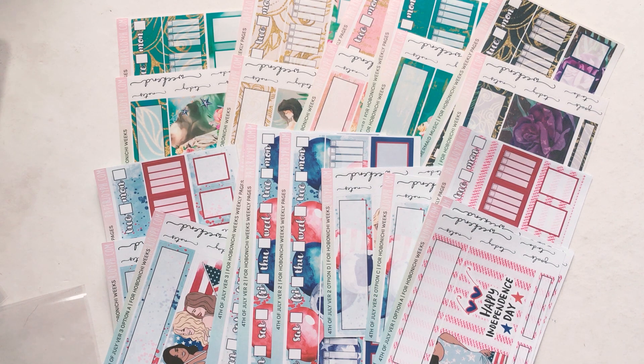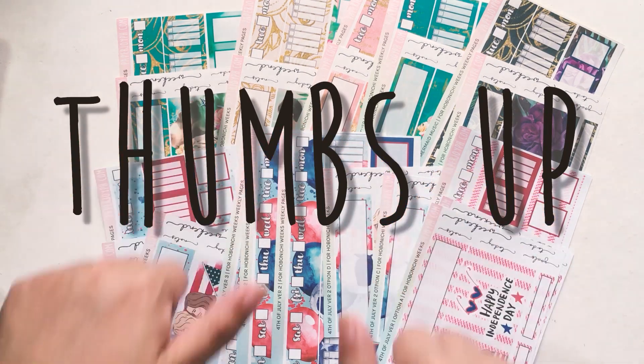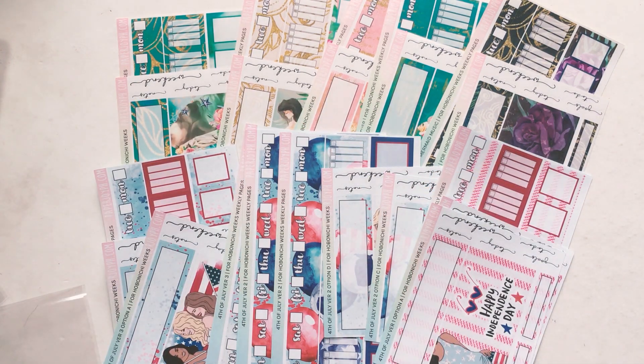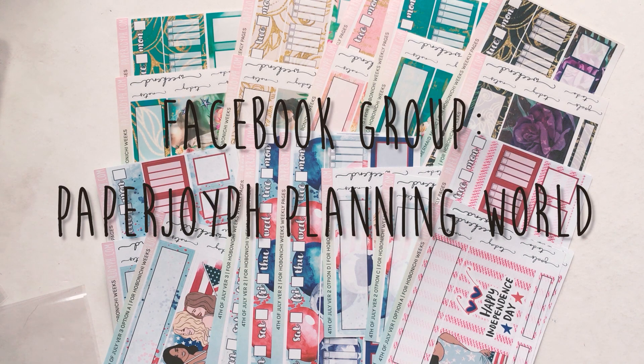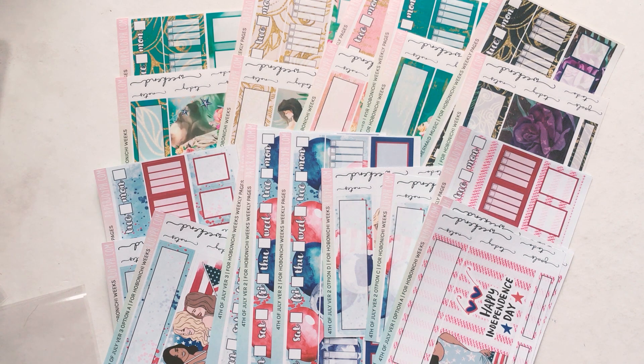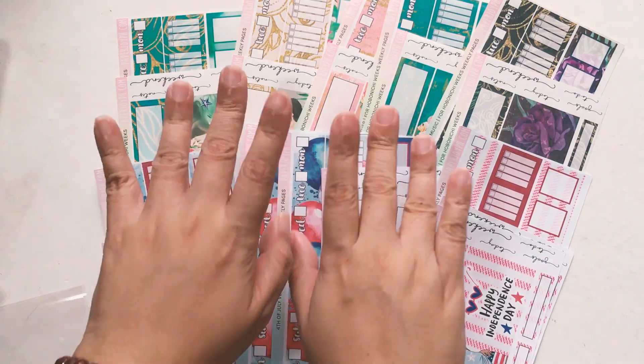That's it for us today. Thank you so much for watching. If you like this video, please give it a thumbs up. If you want more planning videos, please subscribe to my channel and follow us on our social media. Our Instagram and Facebook are both @paperjoyph and our Facebook group is PaperJoyPH Planning World. I'll see you in my next video — bye-bye!